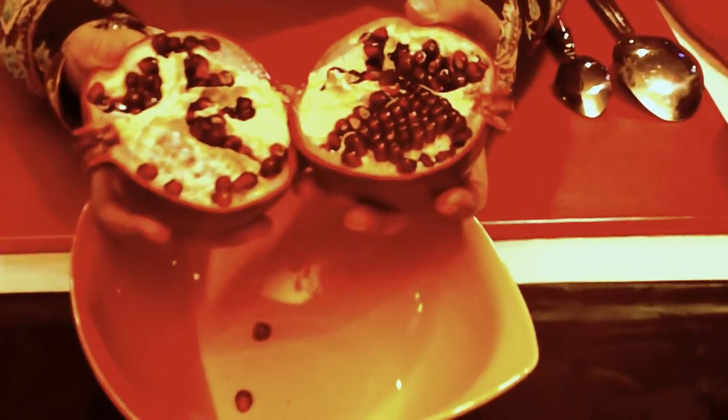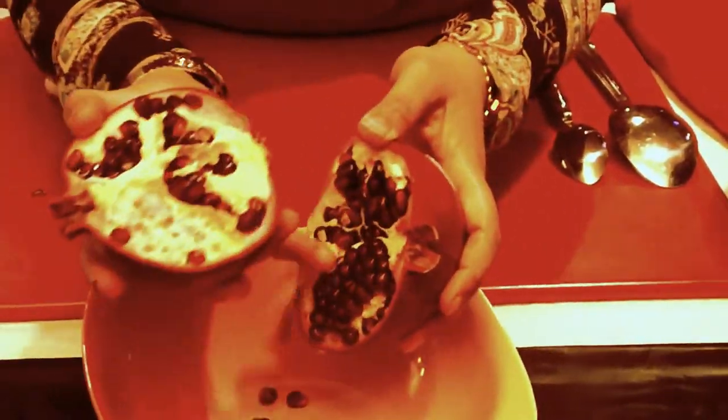Look at this fruit. Look at how beautifully ripe it is. So folks, it's very important when you pick your pomegranate to pick a really good healthy looking pomegranate.